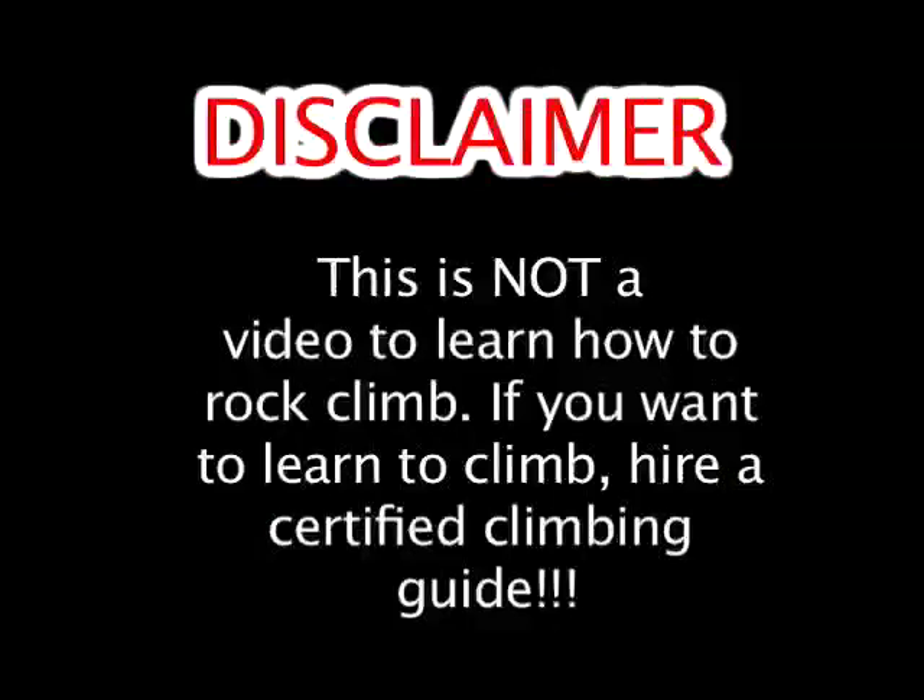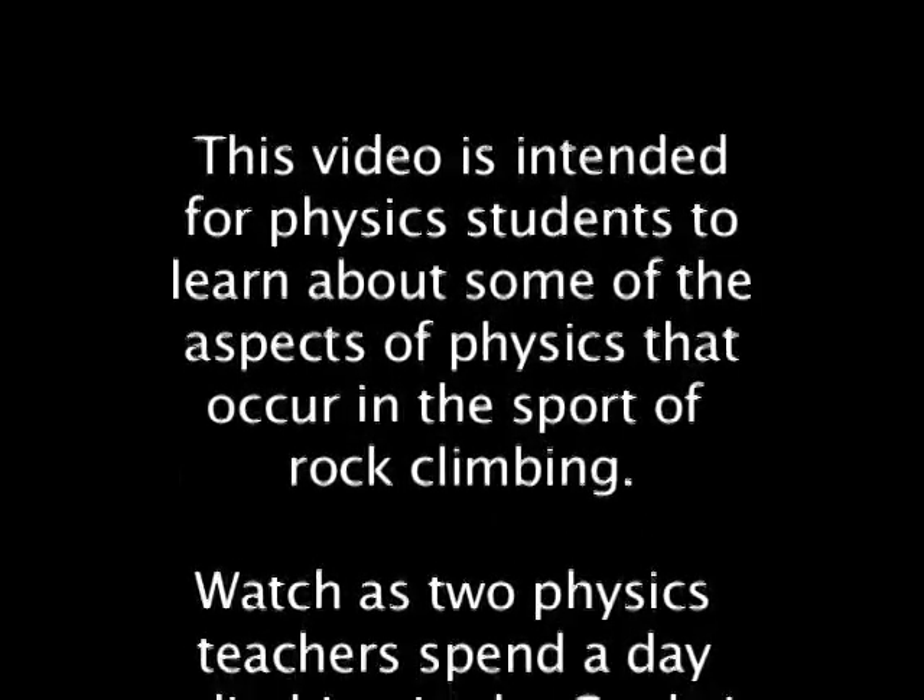This is not a video to learn how to rock climb. If you want to learn to climb, hire a certified climbing guide. This video is intended for physics students to learn about some of the aspects of physics that occur in the sport of rock climbing.